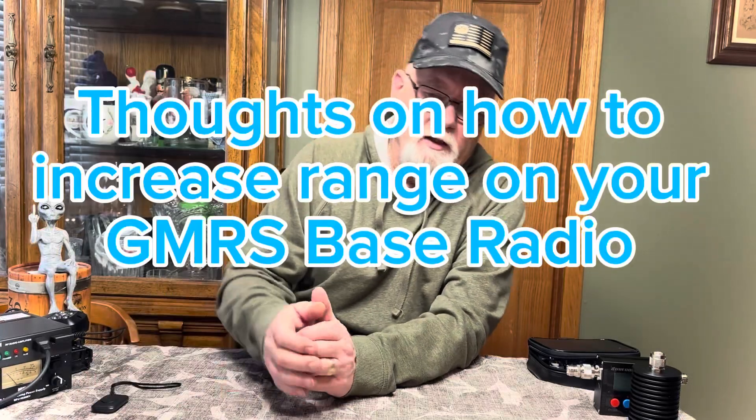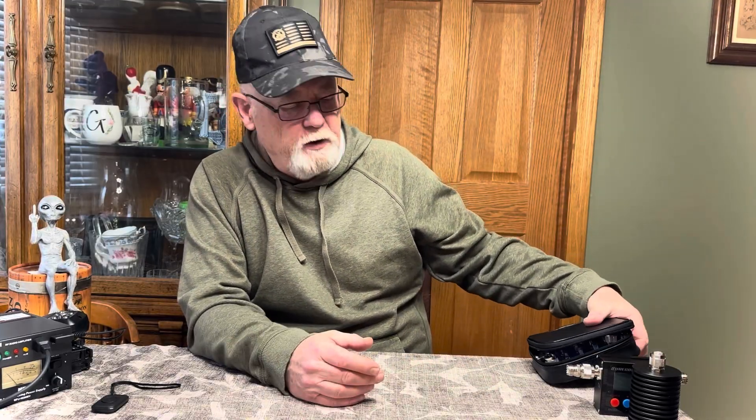Well, hello everybody, it's Tom again, November Zero Zulu Echo Tango. I had a couple questions from a few people — my brother-in-law and some other folks — on how do we get communications, let's say with GMRS, to really get some good range out of it.